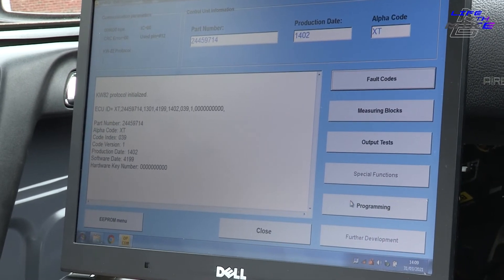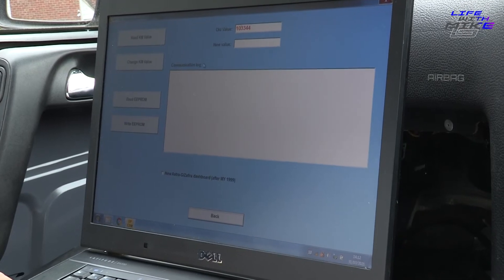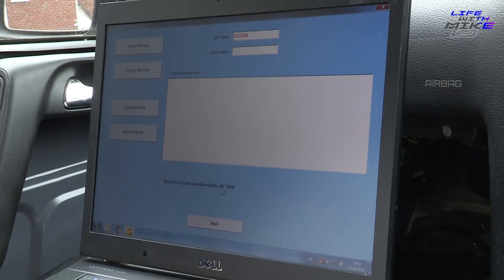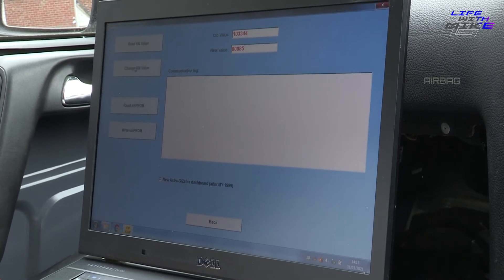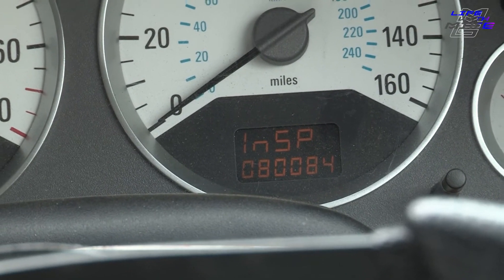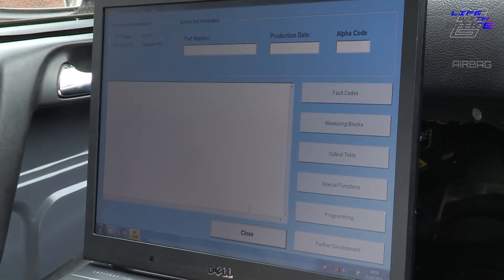Going to programming, we can do the service interval setting - we can change that if an inspection warning is coming up. Going into the EEPROM menu, we've got the old mileage value. We want to select New Astra G Sephira because this is post-99. Here we can put in whatever mileage we want. We then do 'change kilometre value' and it will flash up and change it. There's a lot of stuff we can program here - airbag, knock sensors, and all that kind of stuff.